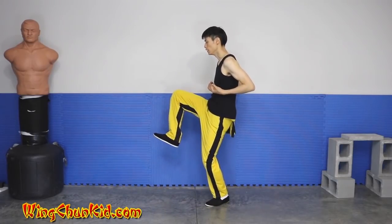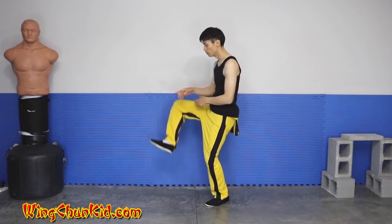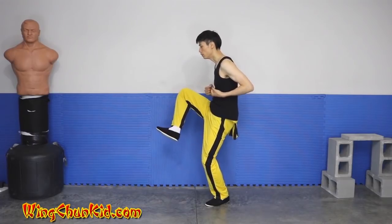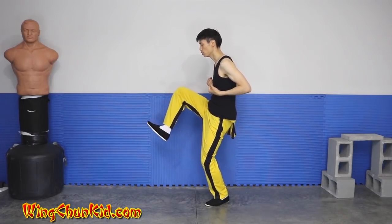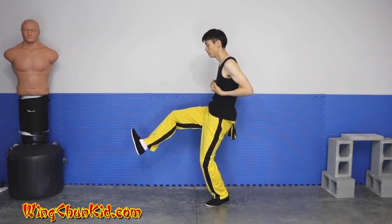One more time: knee up, stomp downwards — but not straight down here. You want to stomp as far out as possible. At the same time, extend as far as possible that way, but use your weight to stomp it downwards at the same time.